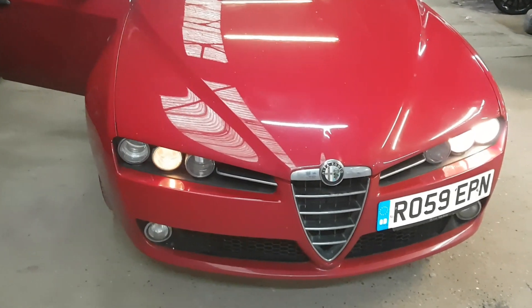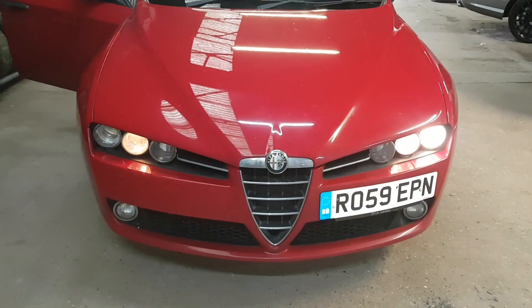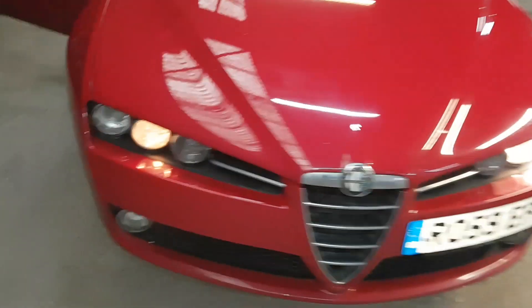This is an Alfa Romeo 159. As you can see, the front lights are out — specifically the offside front headlight dipped beam. I'm going to show you how it's replaced.